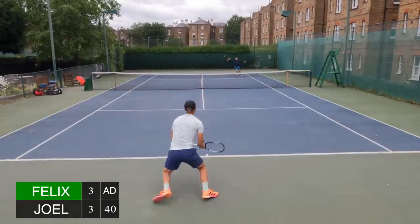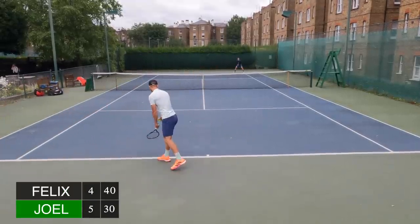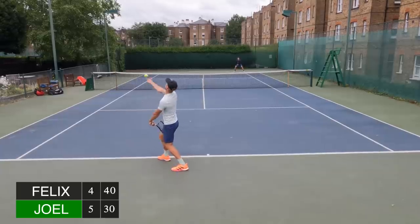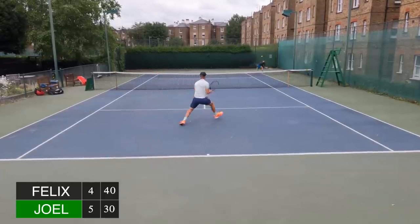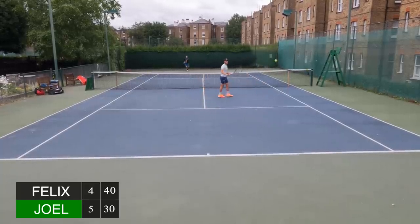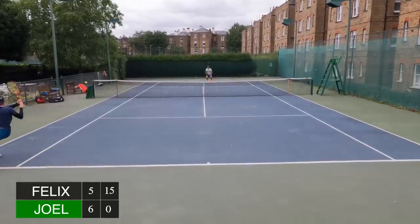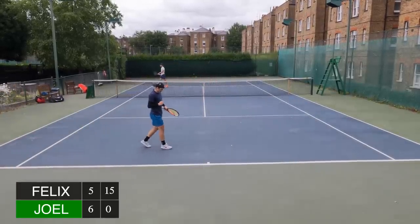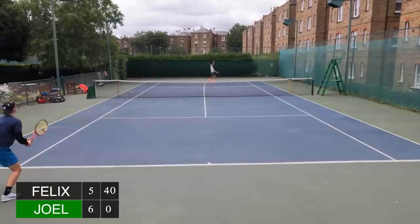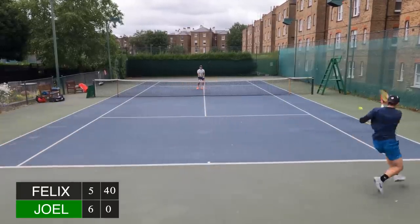I managed to get up to deuce and went for the drop shot, but I did get broken in that game. My opponent was now 5-4, serving for the set, but I had a break point. I lobbed him — my opponent then broke me again and it was 6-5. But I knew if you can break once you can break twice, and I went 40-love up on his service game to get the break and take us to a tie break.